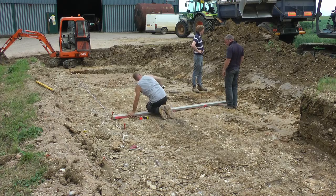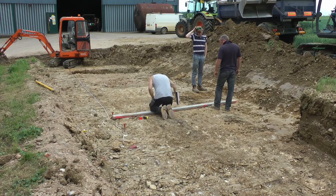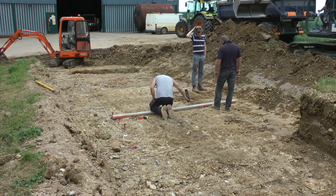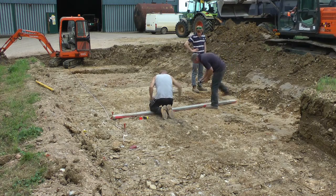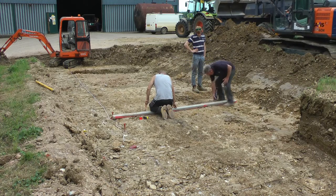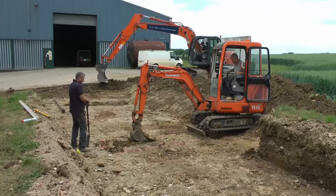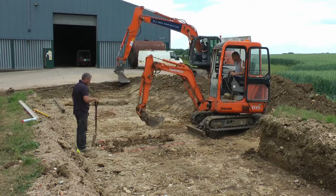The Weybridge in this example video is a 15.3m long system. It has three beam sections along the length of the Weybridge. Here we see the workman marking out the placements for the beams before the digger returns to excavate the beam holes as required.